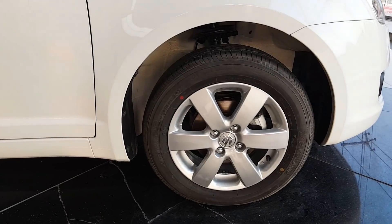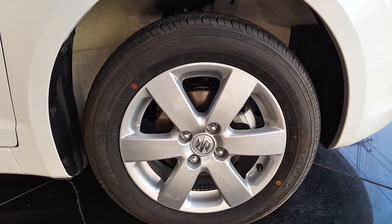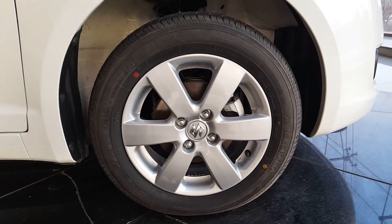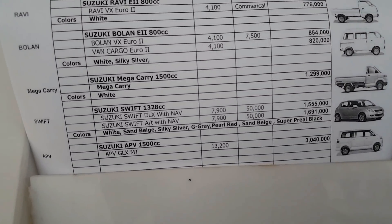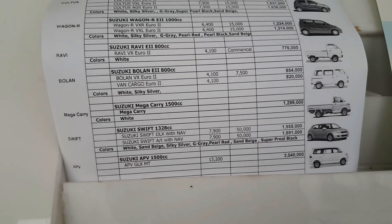This car comes standard with Yokohama DB Advance tires, which is a reputable brand and a very good tire. The tire size is 185/60/15, paired with 15-inch alloy wheels. In Pakistan, this car is priced at around 69,000 rupees, and on-road price with registration comes to approximately 75,000 to 85,000 rupees.